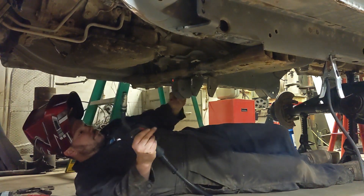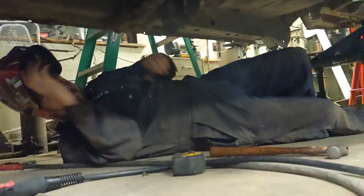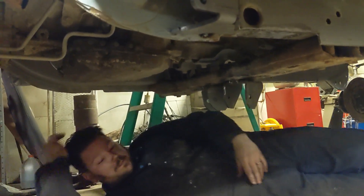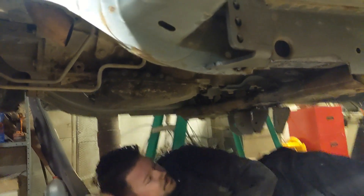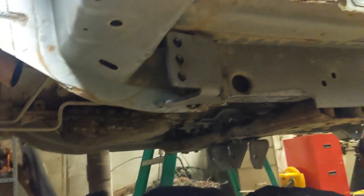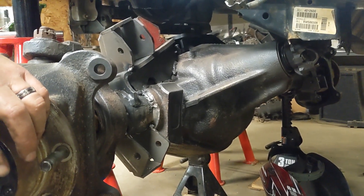That was way better. Wire speed up to like 300. So what we've got going on under here is we're going to build some triangulated lowers. The center of the frame side is close together, we've got an upper tacked in up here, and some uppers and lowers on the axle.